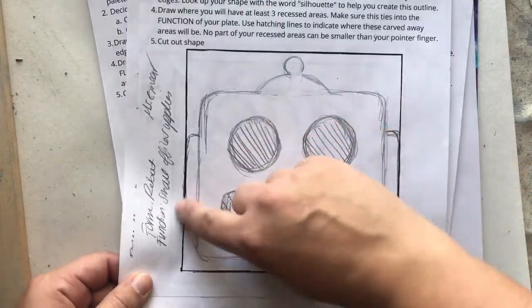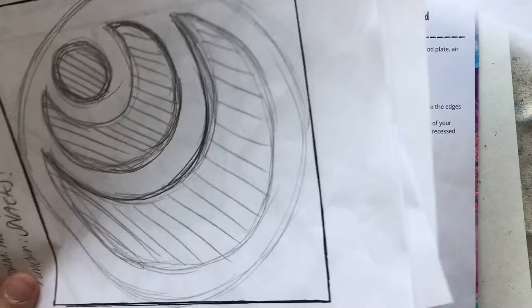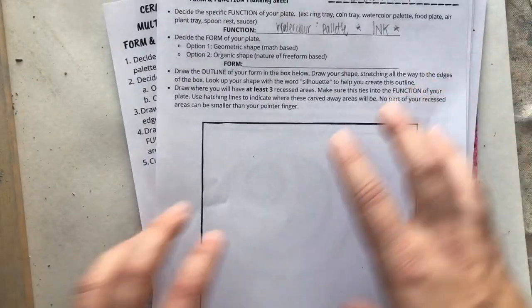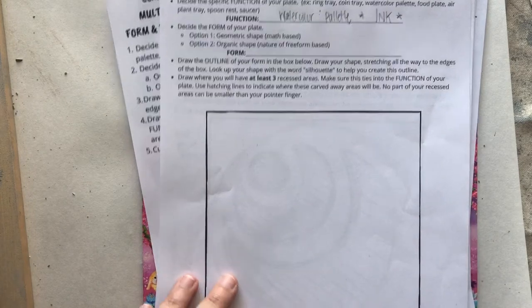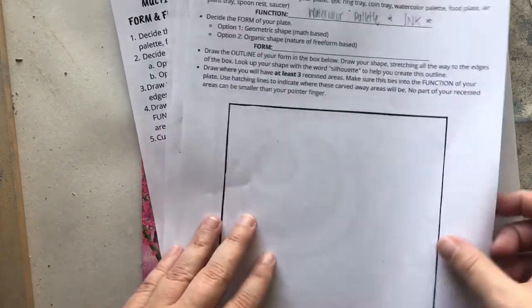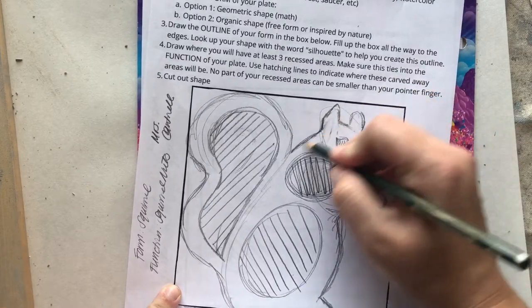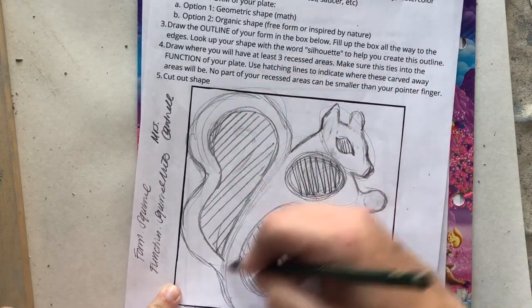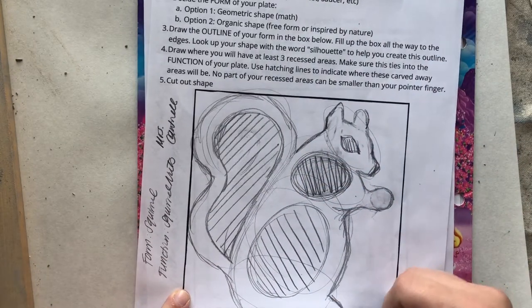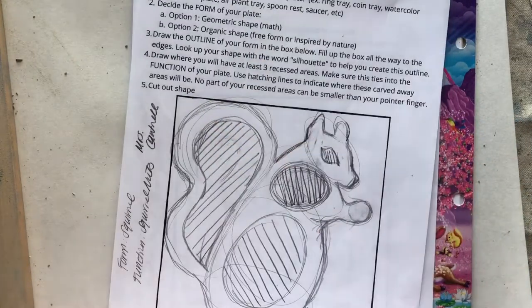Maybe she would put some squirrel nuts in there for the function. And Ms. Greer loves robots and office supplies, so I thought she could put binder clips here and paper clips there. Whatever form you go with, you're going to start by drawing the outline — the outside edge. For a simple shape it's just a circle, but for something more complicated like the squirrel, you have to do the full outline. In the end, the very first step of the project is to cut out that outside shape, none of the inside stuff first.